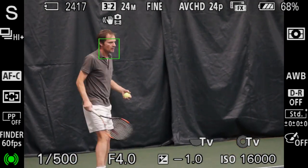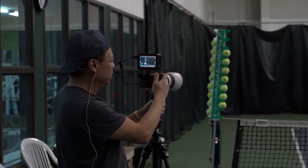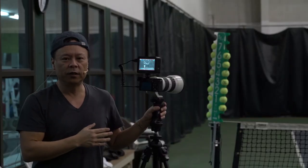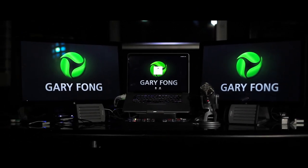Now it sees his face again and then it turns on. We will do it again. That is the shot.